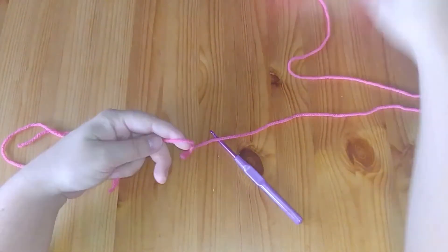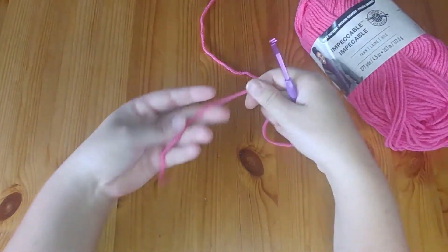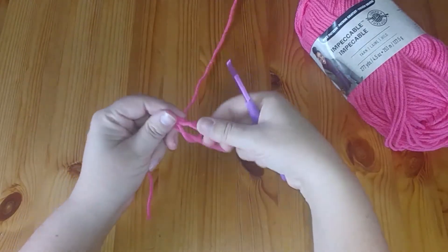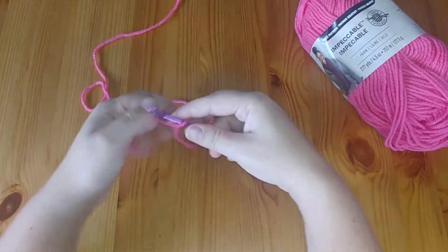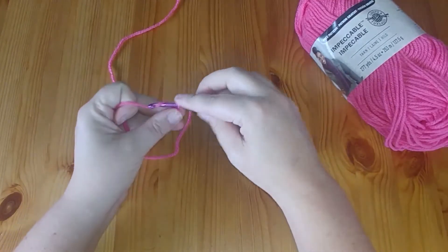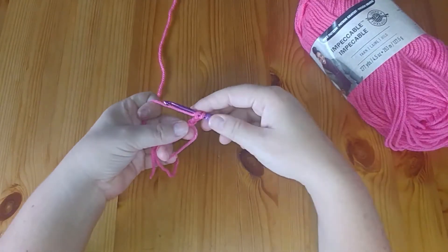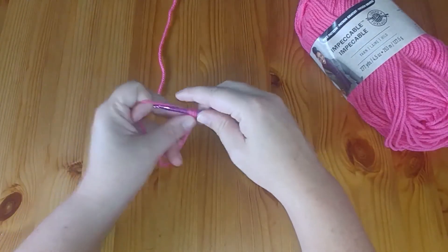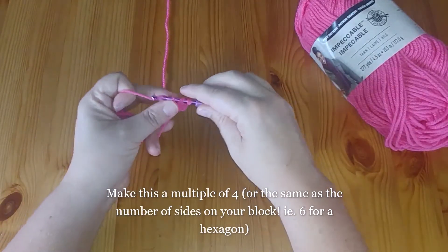We've pulled our yarn out of the center of the ball, as I usually do. We're going to start with a magic ring — leave a long tail, create a slip knot, either with or without the crochet hook, it doesn't matter. We start with two chains, make our circle with the tail, and now we're going to crochet over both strands with double crochets. We're going to do 12 double crochets into the ring.